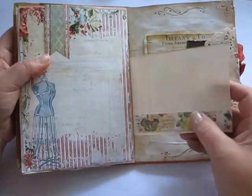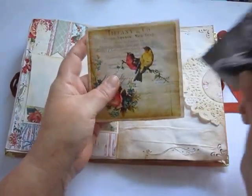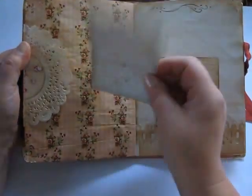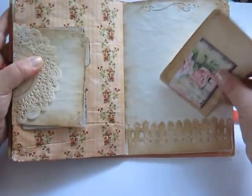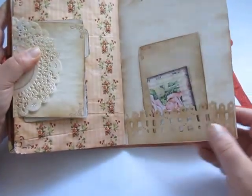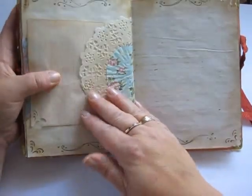Some washi tape. I have a picture from Pinterest and this one is from Etsy. You can put something in there. Look at that place. Some leftover paper, and here also. This is magnolia fence die cuts, some decoration, doily.